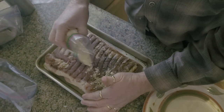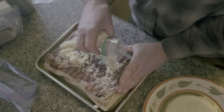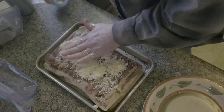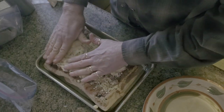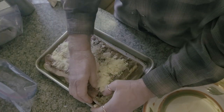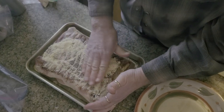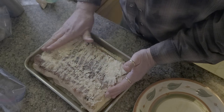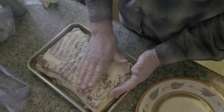We're just going to lay this out here. It calls for about a tablespoon and a half of this stuff per pound of meat. And I know that looks liberal, and it is.